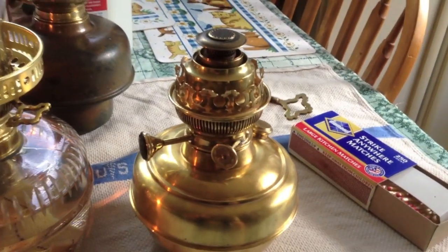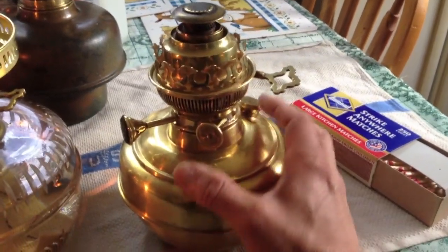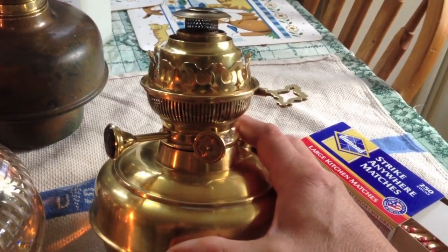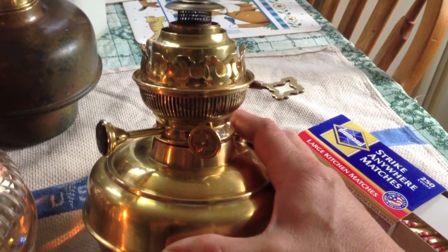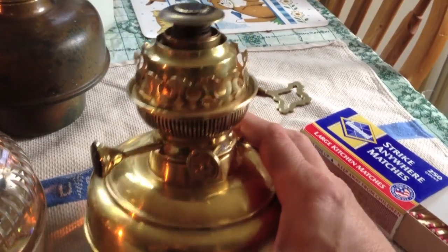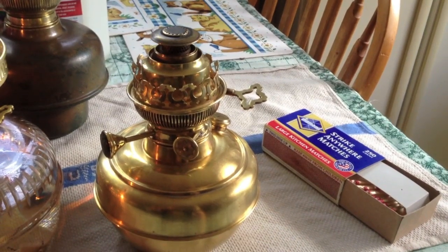Just wanted to show you that — this is something you will not see every day. I'm kind of a lamp collector slash enthusiast and I've only come across a few of these. Almost all of them were overseas; I had to mail order when I bought them.